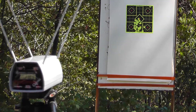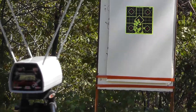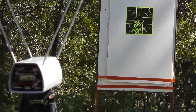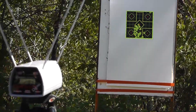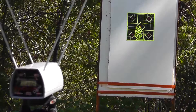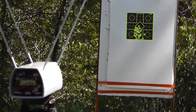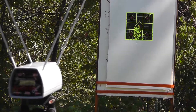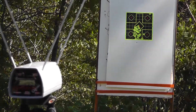Next up is the 95 grain Double Tap — they're saying 1085 from a 3.5 inch barrel: 1082, 1059, and 1064.